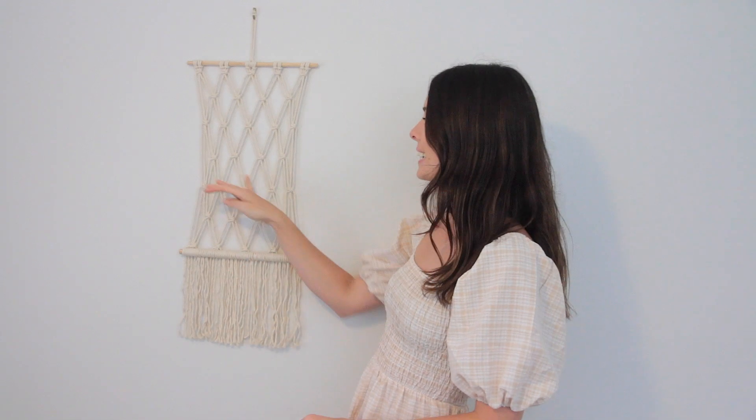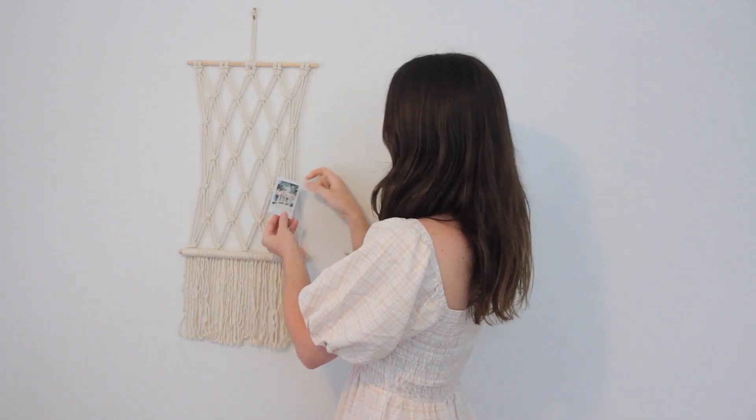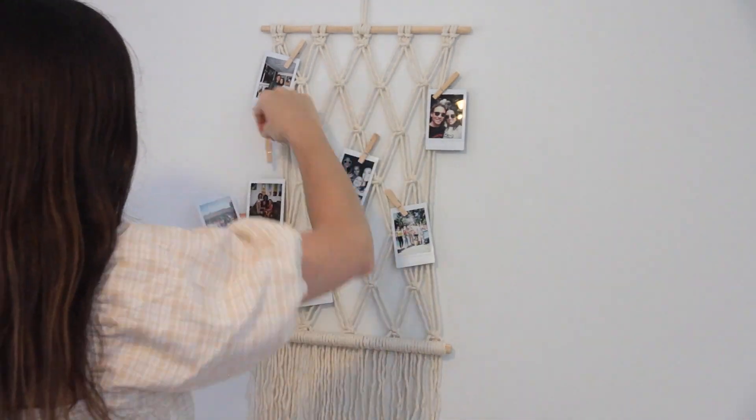The idea of this wall hanging is that you've got these areas here where you can grab a little photo and come along and find a spot that you like, use a little mini peg to peg it onto the wall hanging. It's a really cute way to display your photos up on a wall.